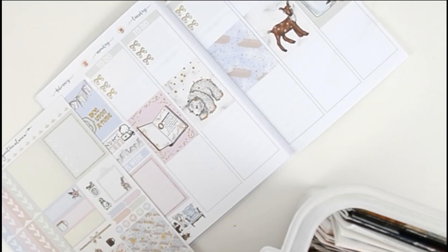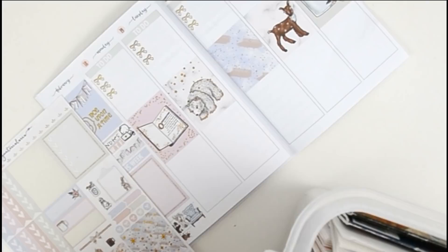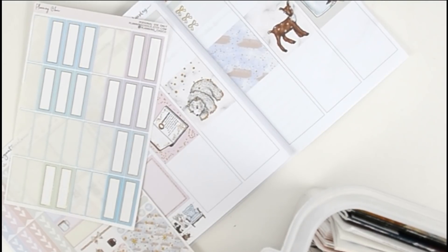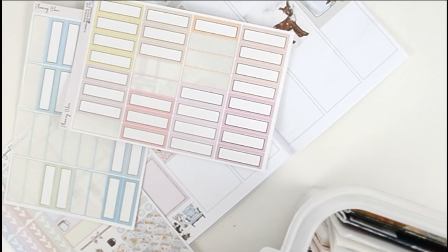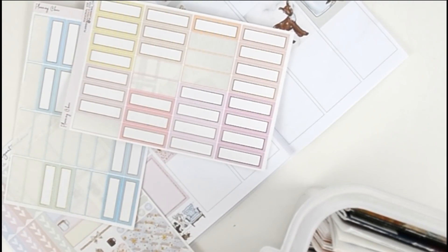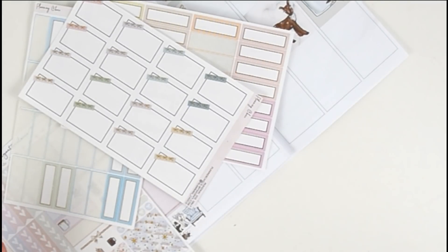Give me just a second here to pull out some labels that I have from different shops. Oh my gosh, I can hear the kids — they're so loud, they must have just come in. Okay, I'm just pulling out stickers from my little box here.